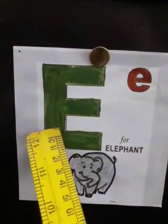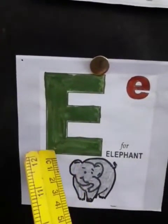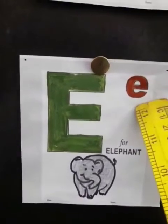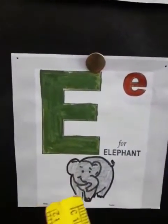Now after D? E. What is this? E. This is capital E and this is small e. Yes, this is small e. And the sound of E is E — Elephant.